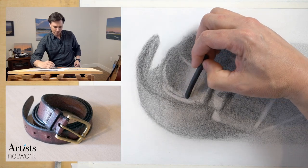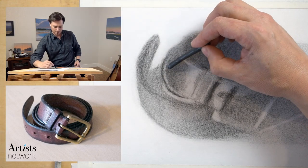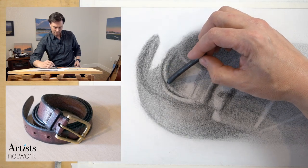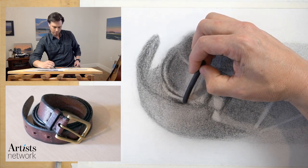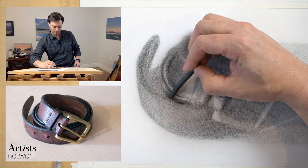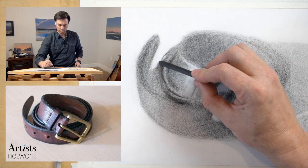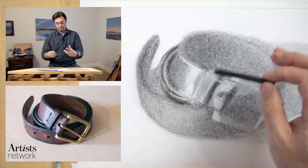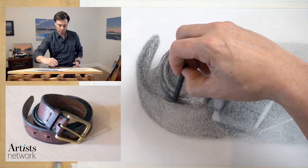You want to be careful not to stay in abstract-shape mode too long — you want to be able to switch back and forth. I haven't even gone to the compressed charcoal pencil yet, which is going to give me finer lines. I'm just using the vine charcoal, building up those values. As I continue to work on this and allow this object to emerge on the page, I'll switch to the compressed charcoal for a little bit more control and depth of value.